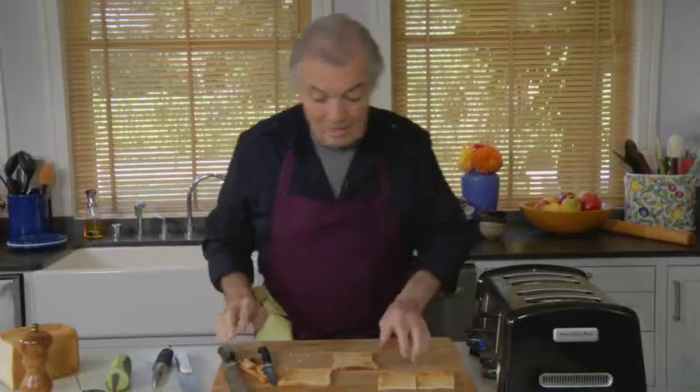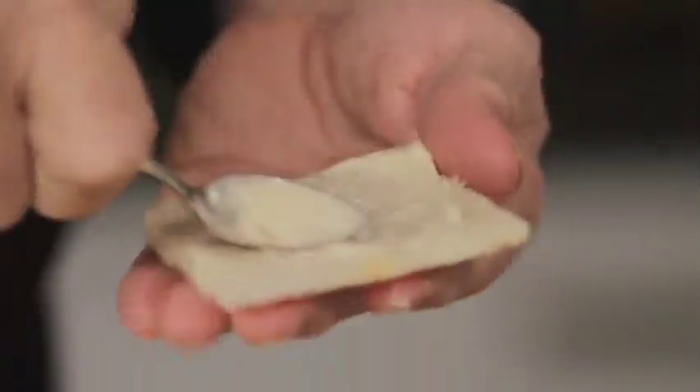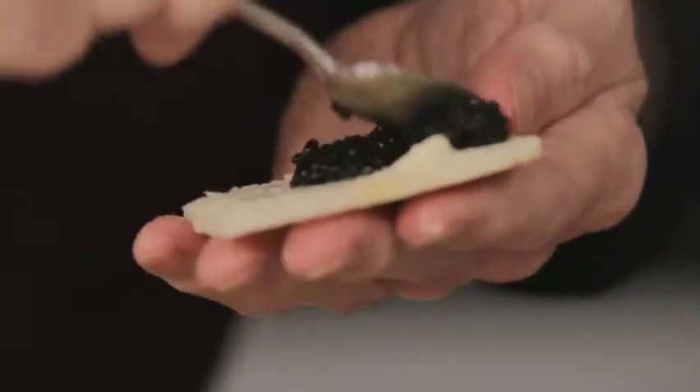This is the ultimate, ultimate sandwich — with butter on top. And caviar. A nice black sturgeon caviar.